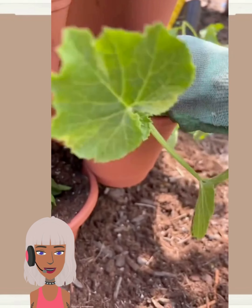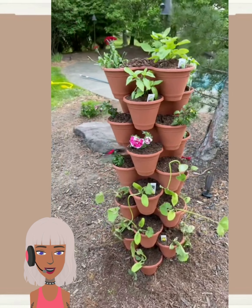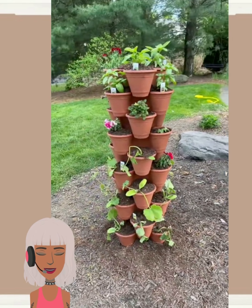If you wanted to, you could take this a step further and just spray paint the pots a different color. But I like this as-is — it's basically like a Christmas tree for your plants.